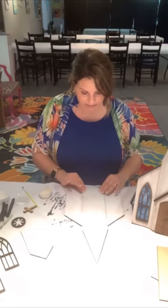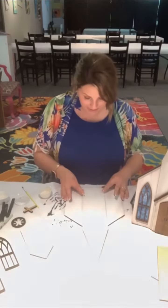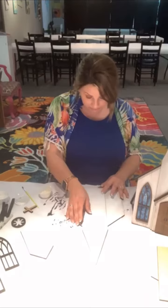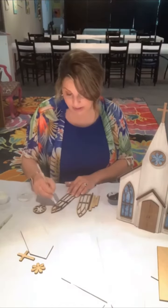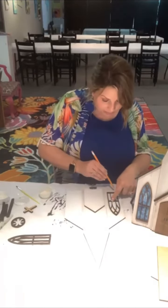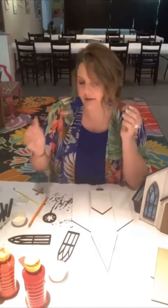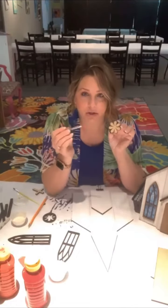Once you have attached those pieces, we'll work on painting your roofs and your window frames, and any of your accent pieces. I did my cross gold and then all the other pieces on this particular project I painted black — that's what you see me working on here. Once you get those done, you can take a pencil and lay your windows out and trace around them, so that when we get ready to do the stained glass effect we'll have an outline of where our windows need to go.